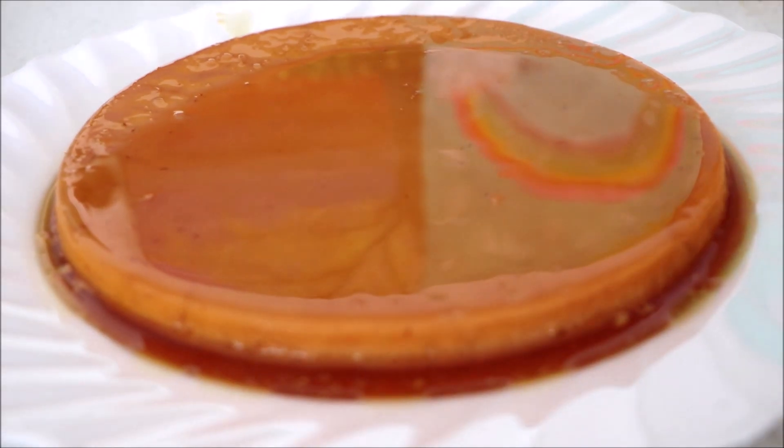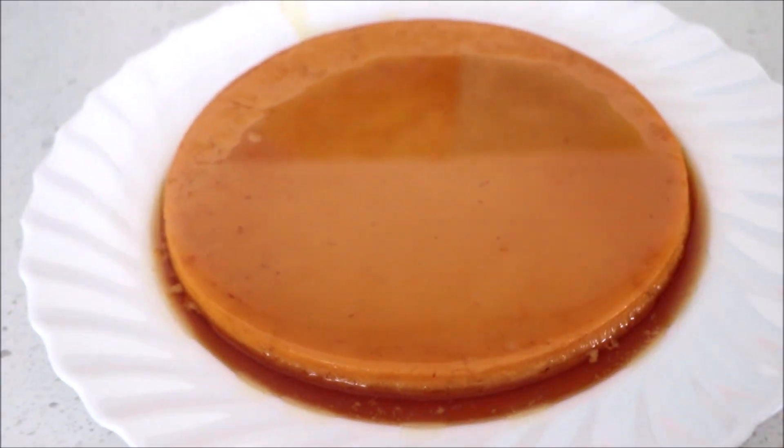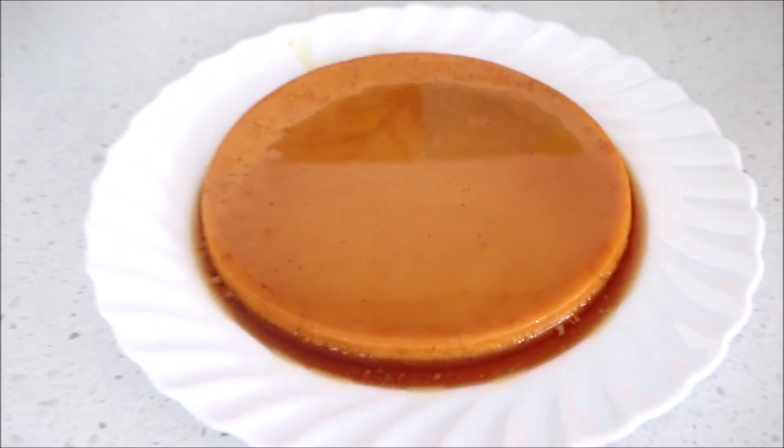I really want it. I'm so excited. Here's a slice — I want a slice of it. Not yet, later. We're going to take it to the park.